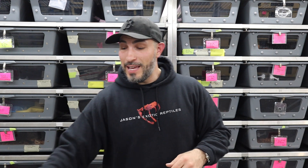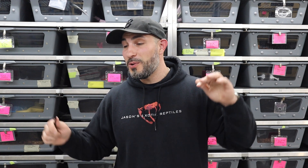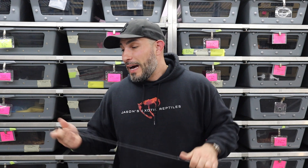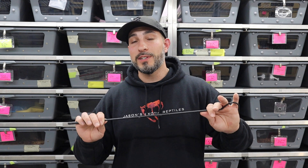As snake keepers, what is the first thing that pops into your head as the tool that everybody wants to buy? If it is not a snake hook, I don't know what else it is. So the number one thing everybody wants to buy are snake hooks. I have a whole collection next to me, and I'm going to talk to you guys about the different snake hooks I use, the ones I recommend, the ones I don't really recommend, and the purpose of each one.